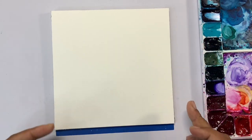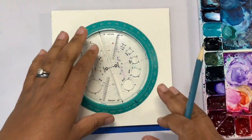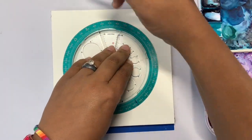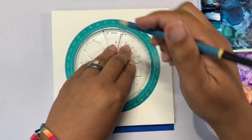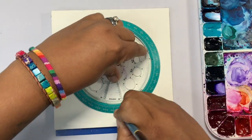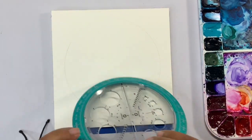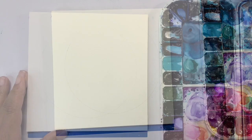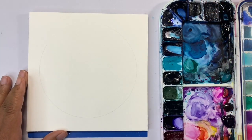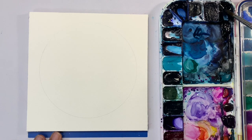Before we begin, excuse my nasally voice — I'm just getting over a cold brought to you by Little Sprout, who is in summer camp and brought home some camp kid germs. So we are going to draw a circle directly in the middle of your paper. You can use any object that you have. On the outside of this circle, I'm going to paint the sky.